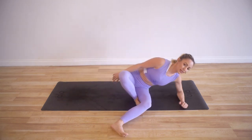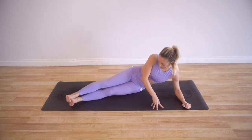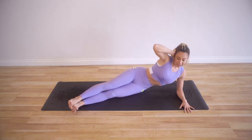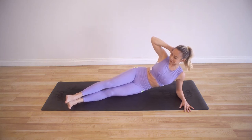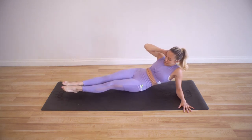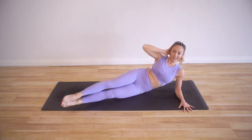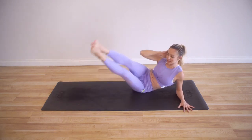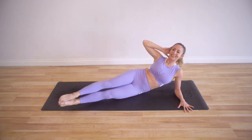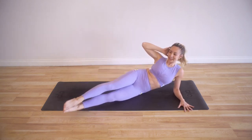Let's go to the other side. We're getting our torso and obliques so, so strong, and this is going to help in all areas of your life. It may not feel like it now, but this is actually going to help you breathe better later as well. And 10, 9 — make sure you're not falling too far back; you want to stay on that big bone. 8, 7, 6, 5, 4, 3, 2, and 1.